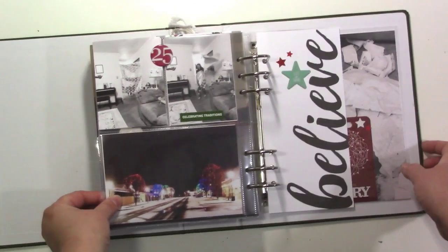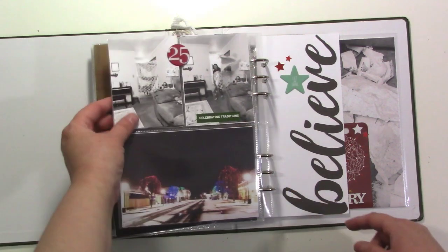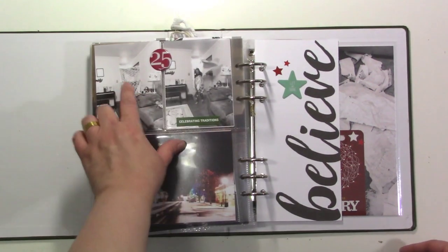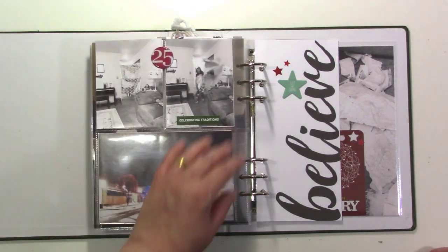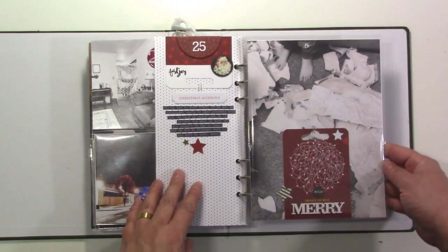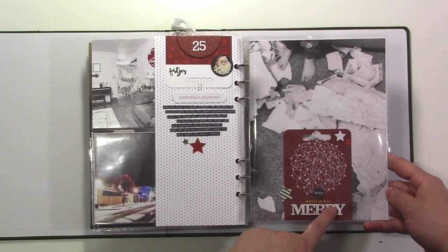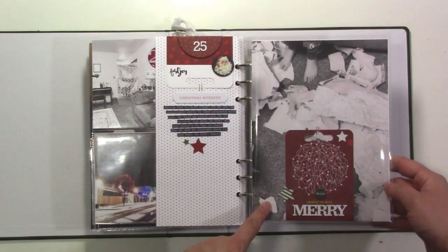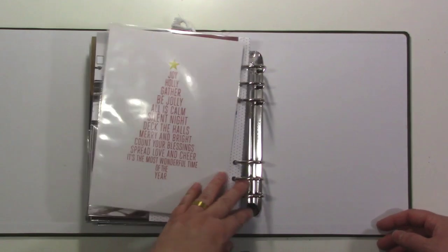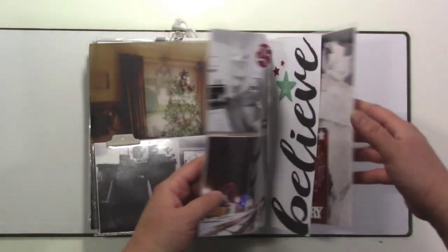Here's Christmas Day — super early in the morning I took a picture of our main street, one of our traditions. I have a little fold-out of my daughter breaking through wrapping paper — I put up old wrapping paper and she breaks through it; I still make her do this even at 14. There's a Felicity Jane insert that says 'believe,' and on the back a card from the December Stories by the Month 2020 kit that says 'embrace the mess,' which I put on a big photo of the wrapping paper after opening presents. I finished the album off with a six by eight paper from a previous December daily kit.